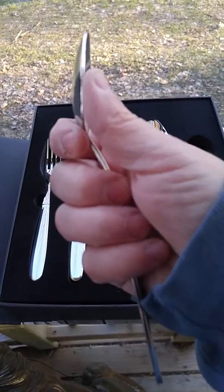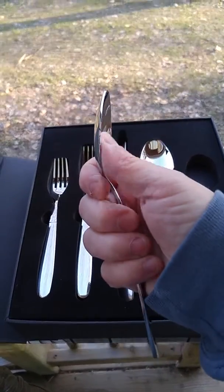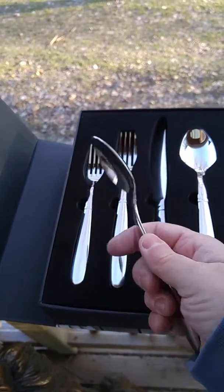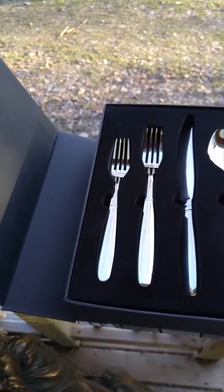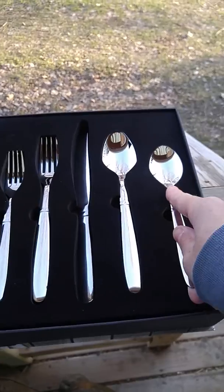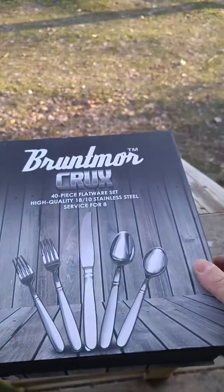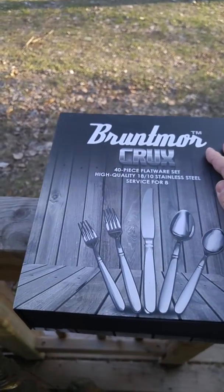It's thick — it's not that thin flimsy stuff. It has nice weight, it's comfortable to hold, and I absolutely love this set. Because it's presented so beautifully, it would be a perfect wedding gift or housewarming gift, and anybody is sure to appreciate it.